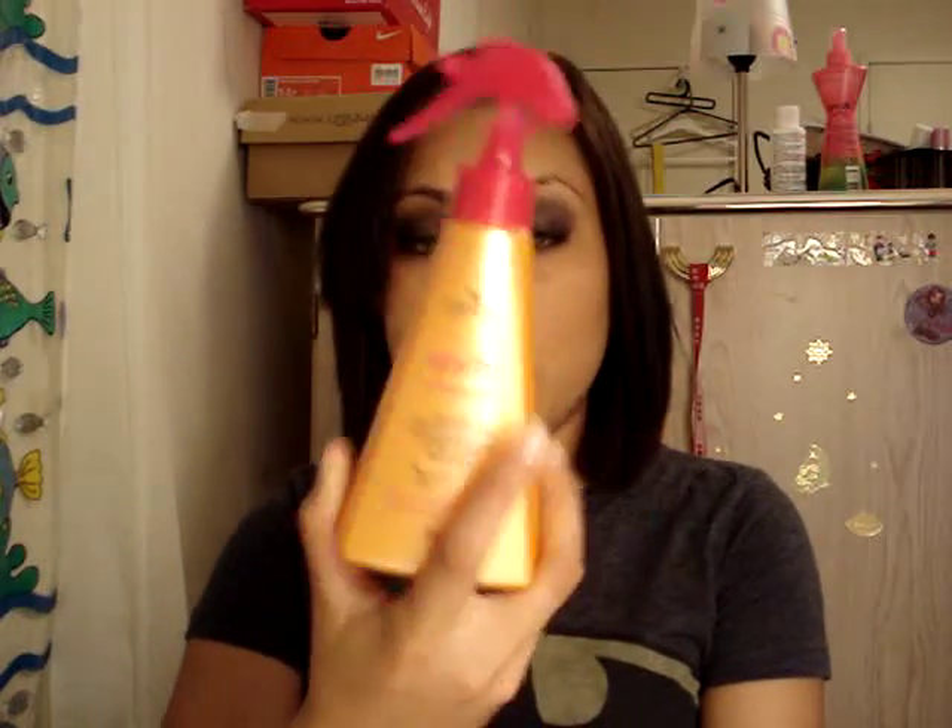At the moment I'm using Got2Be Crazy Sleek smoothing heat serum, which is really cheap and works very well. It claims to be a salon professional item, and it does work really well. I would suggest, if you can invest in a really good heat protectant, do that, because your hair health is really important and no one wants fried hair.